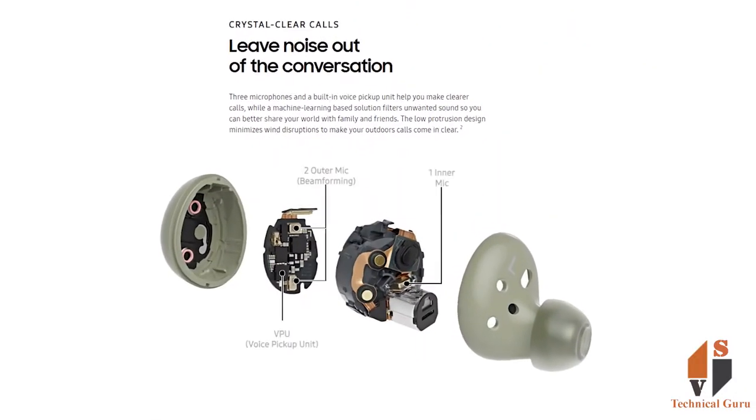You can see the earbuds in the main view. There are three external mics, plus seven inner mics built inside.